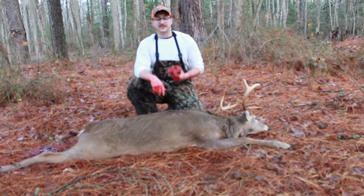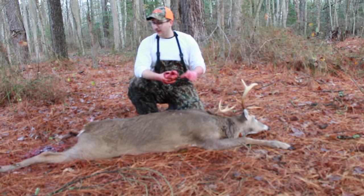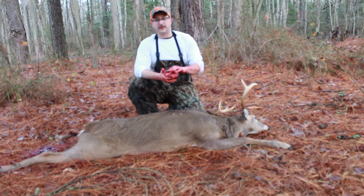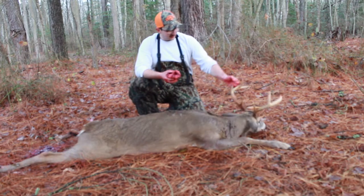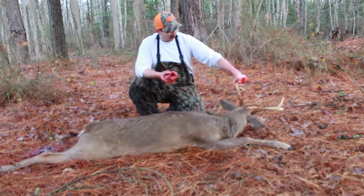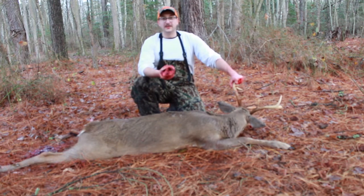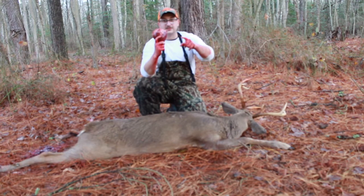Good morning folks. Thanks again for tuning in to Spartan Outdoors TV. Today I'm going to show you guys how I like to clean my deer hearts and prepare them for cooking. I'm going to show you the whole thing straight from the field to the final product. I just shot this nice 7-pointer — not the biggest buck in the world, but really proud of him. Just gutted him and took the heart out. We'll put this in a plastic bag and see you back in the kitchen.